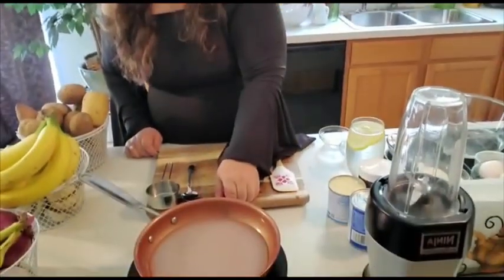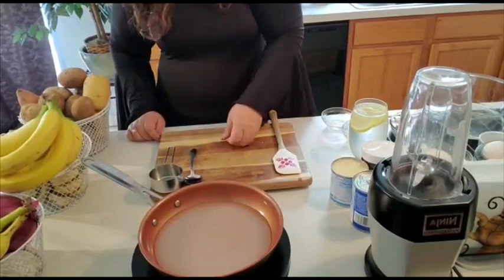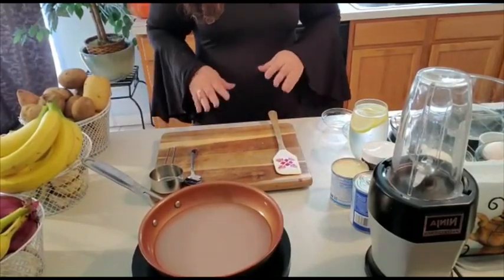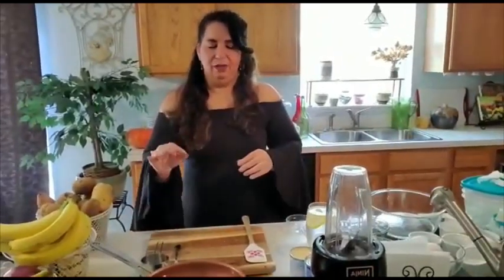I learned the hard way. So I'm going to raise the heat to medium high and then lower it if I need to. We're just going to let it melt away until it gives a nice caramel golden color, and then we're ready to put the caramel into our ramekins. So let's just let this caramelize.